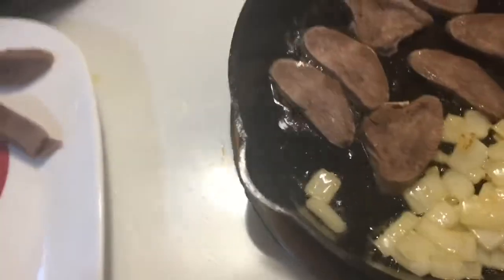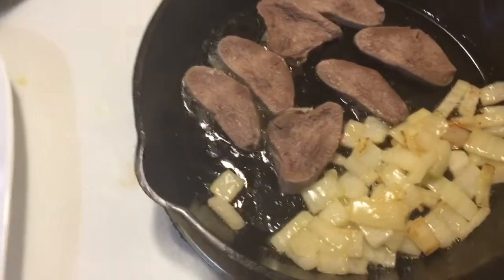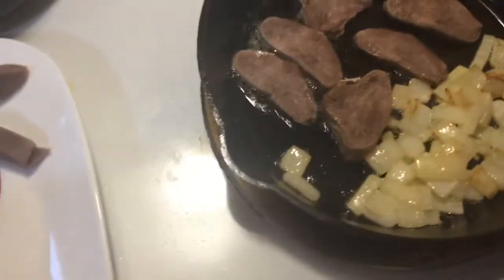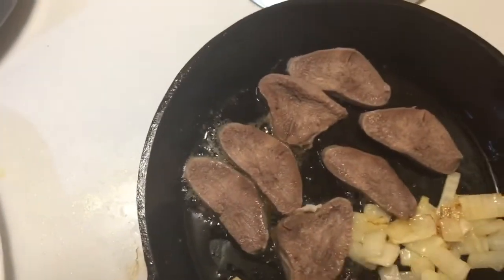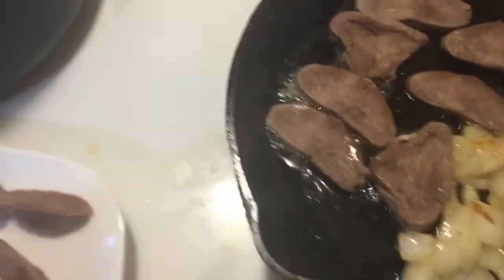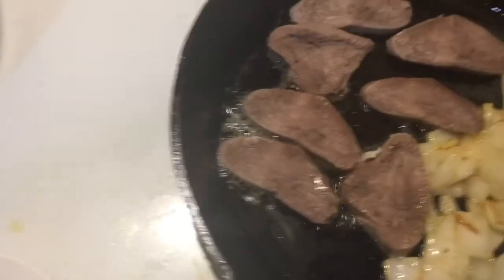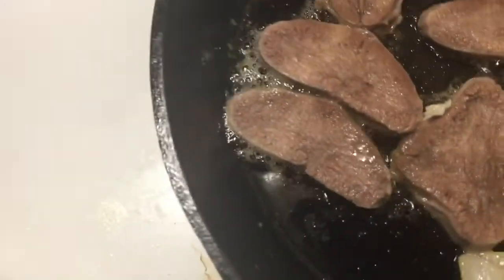There we go, that'll do. Left some over there for lunch later on. I'll throw in some buffalo peppers as well tonight, same as Wednesday. Got a little salt and a little bit of pepper in there.